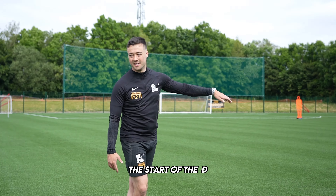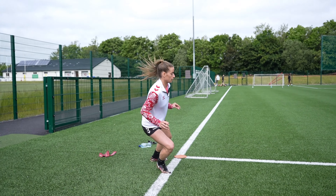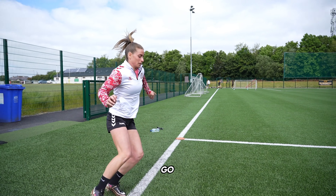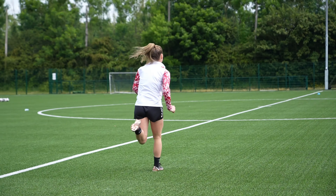When I say go, just extend your stride to the start of the D. Go. Extend the stride, build it up yourself.